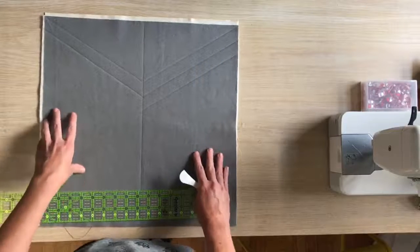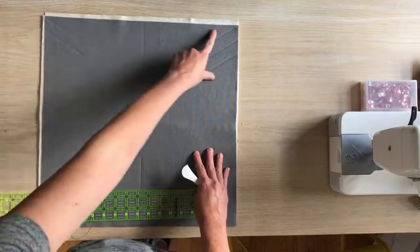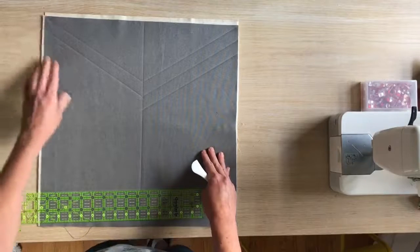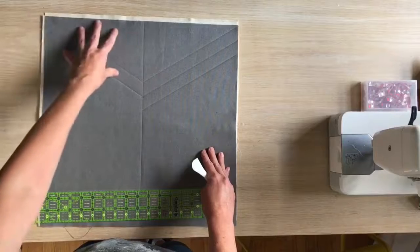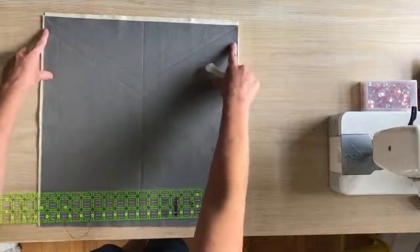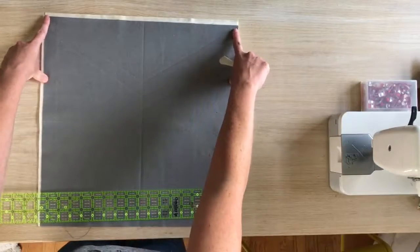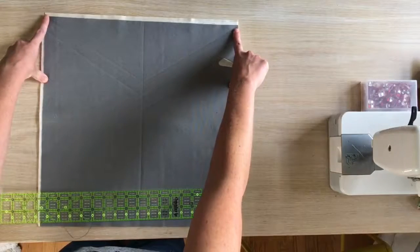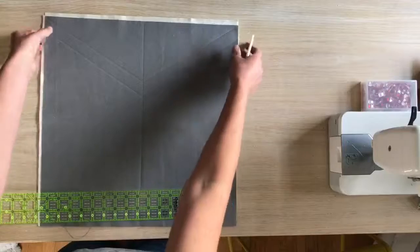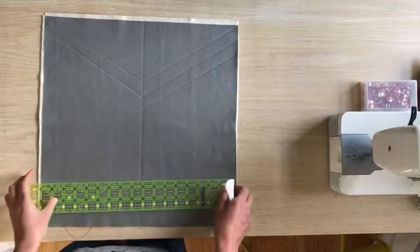I do want to mention that for the Range Backpack, since it's a fold-over top, there's going to be a portion at the top of the back panel that folds over and is actually on the front of the bag when it's closed. So if you didn't want your quilting showing on the front of the bag, you would just leave that portion unquilted. It's five and a half inches that you would leave unquilted at the top. You can just baste along the perimeter to keep all the layers in place and keep your quilting design towards the bottom.